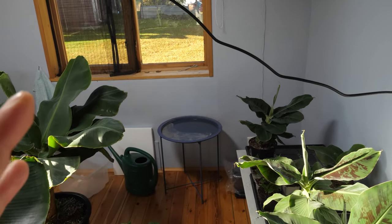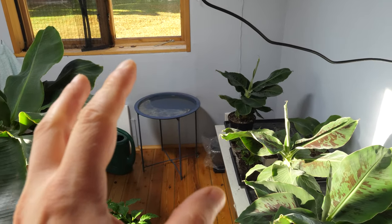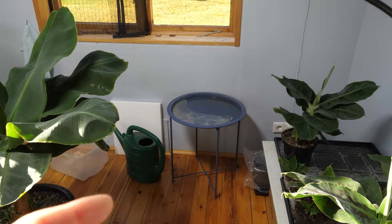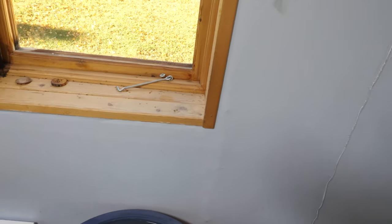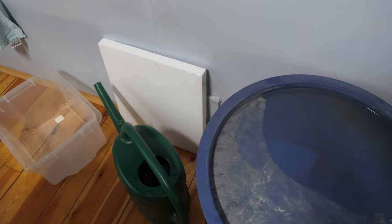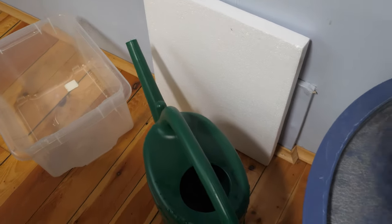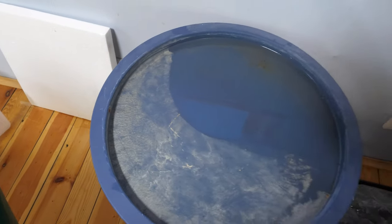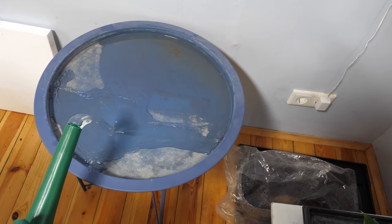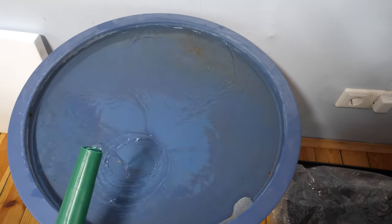What I do is I put a lot of trays around and fill them with water. I have a watering can and I'm filling this tray with water.